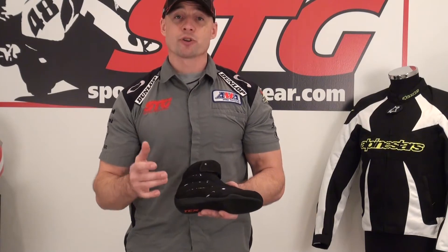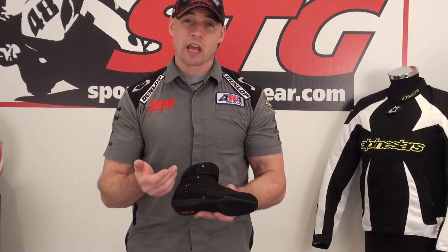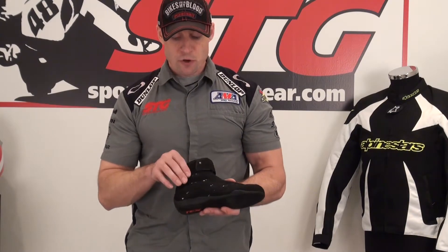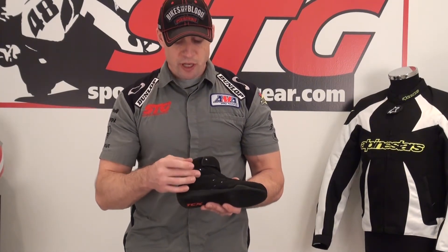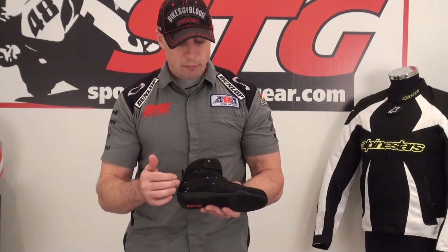Essentially what we have here is an everyday, casual riding shoe. There's some ankle protection — it comes up high enough on the ankle to protect from abrasion there. Some impact protectors are built in as well.